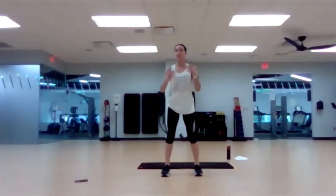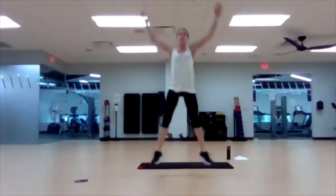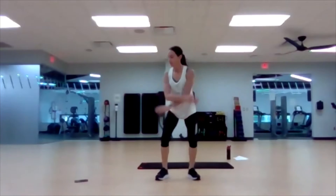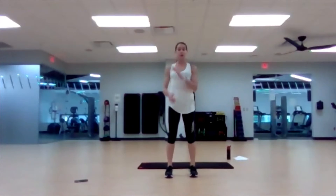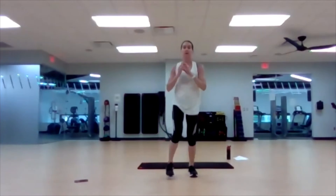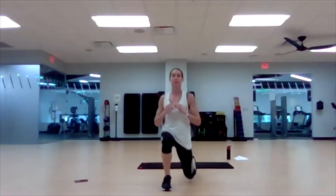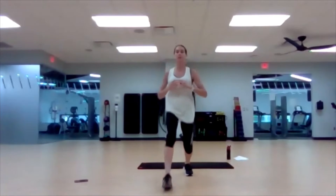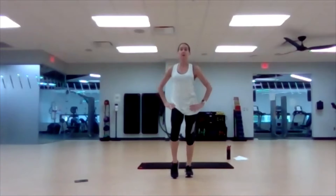Next up we have star jumps. You can do regular jumping jacks or half jacks if you want to omit the impact — tap out to the side. Next up we have forward lunges — stay upright, put your hands on your hips, you can swing your arms to bring your heart rate up a little bit more. And go.